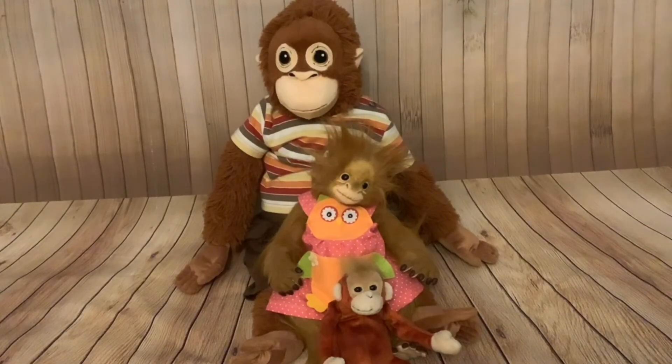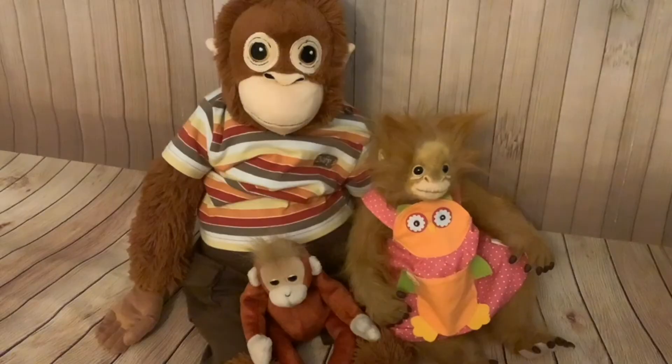Hi folks! Today's video is just a very short video that I'm making to answer a question I was asked. The question concerns Oswald - someone was asking what size clothes Oswald takes, and I couldn't remember because I got them quite a while ago. So I brought them down to have a look, and I thought I'd get my other two orangutans and do a video with all three. I'll go through these three orangutans and then answer that question.